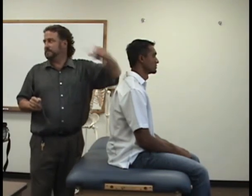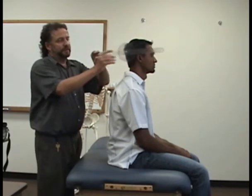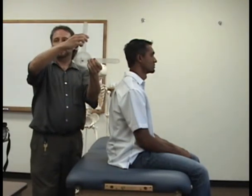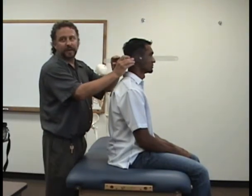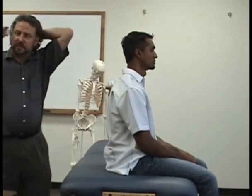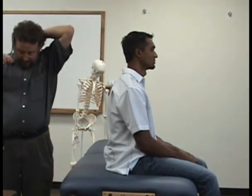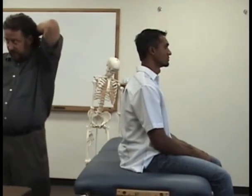There are two different ways to do cervical range of motion — two different reference points. One method is to use the external auditory meatus, which is basically the hole in your ear, and that's going to be where the fulcrum is. Then the fixed arm is going to be either vertical or parallel to the floor, and the mobile arm is going to line up with the base of the nose. When the person is moving, you don't necessarily have to follow it exactly — just have a beginning point and then when they get to the end point, zero it in and get it on the right spot.